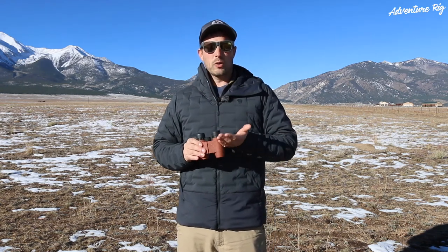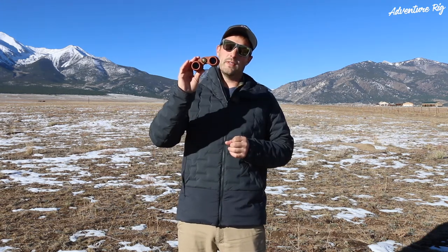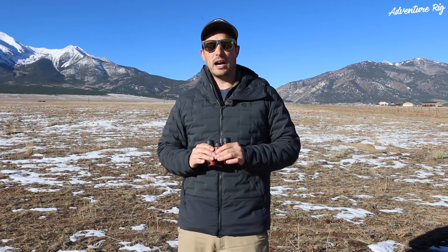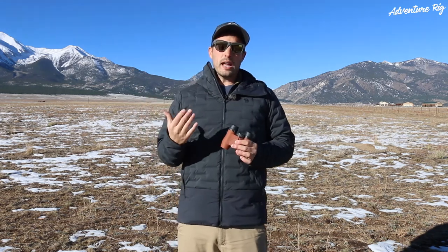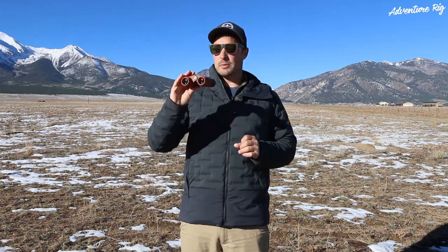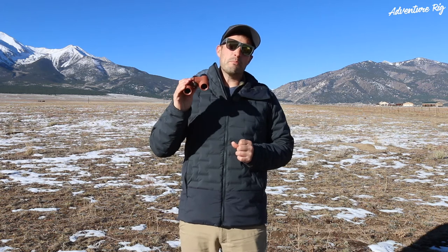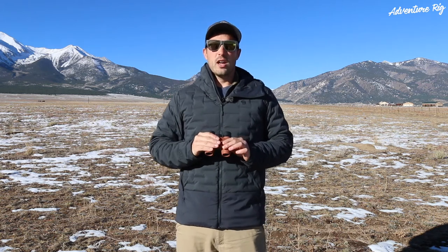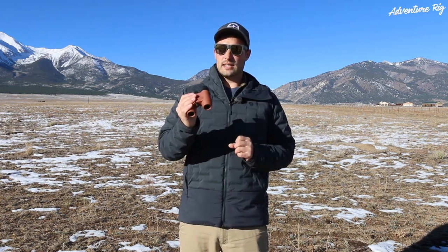We like them down in Baja when we go kiteboarding. It's awesome because if one of us is out a mile or two, we've got our binoculars and we can kind of keep eyes on each other all the time. Also, here in Colorado, you can see we have Mount Princeton behind us. It's great when we're driving down the road checking avalanche conditions — maybe we're going backcountry skiing. It's awesome to be able to check out different lines, but also look at previous avalanches that have occurred and see what the conditions are like on what faces. So really for us, they go along with a lot of different journeys and they're easy to pack.